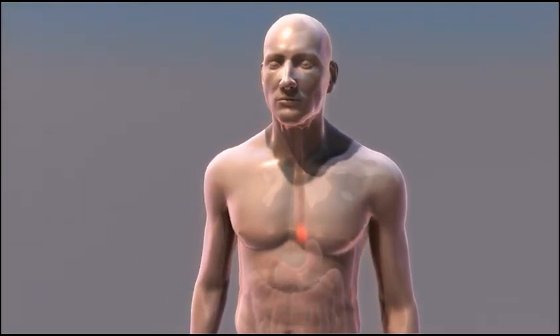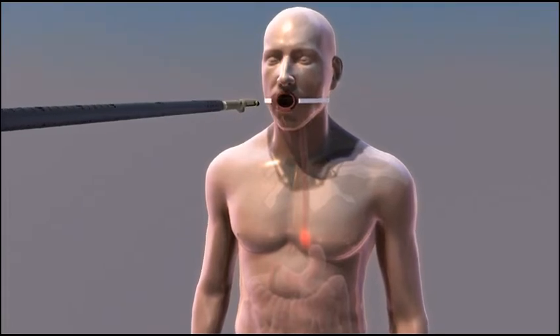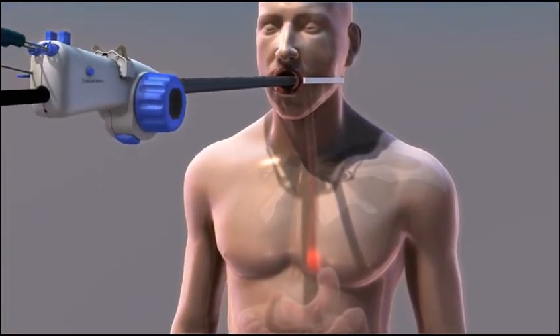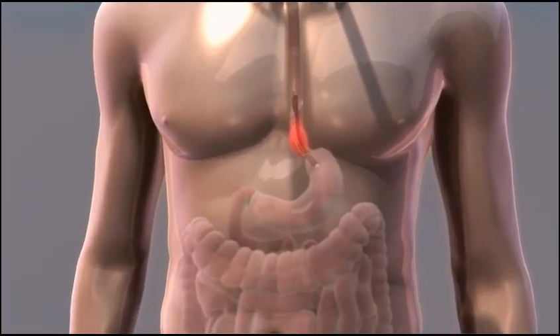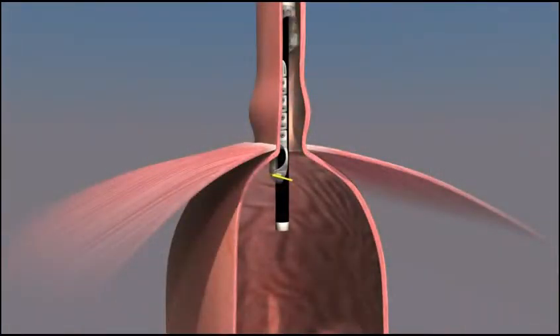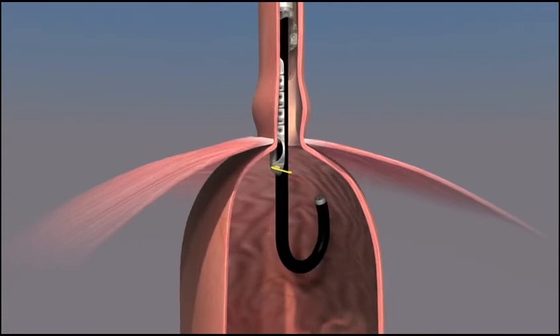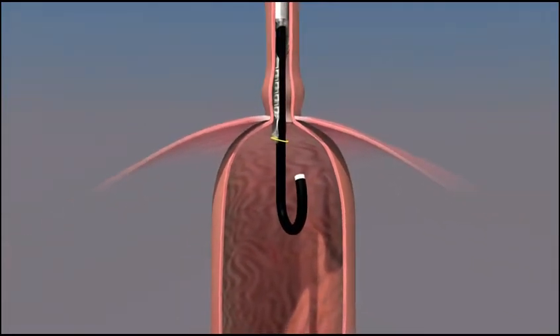TIF is performed under constant visualization by the surgeon. While the patient is under general anesthesia, the Esophyx device riding over the endoscope is gently glided down through the patient's mouth into the stomach. The stomach is inflated and the endoscope is advanced and turned so that it is looking up at the entrance to the stomach. This is where the anti-reflux valve will be created.